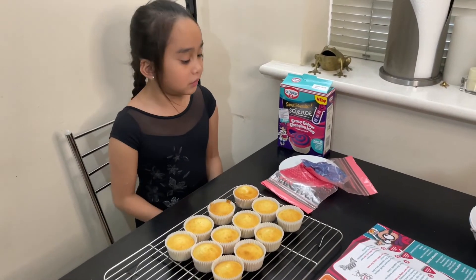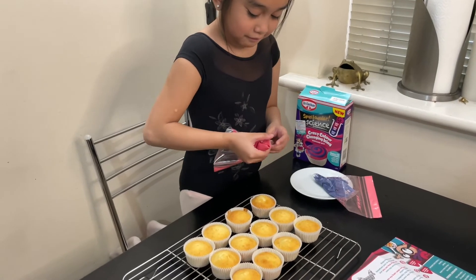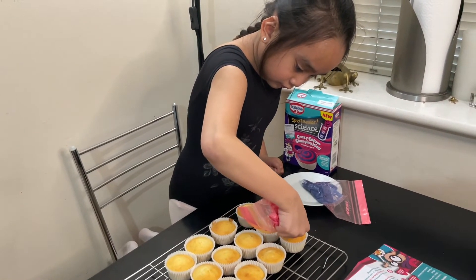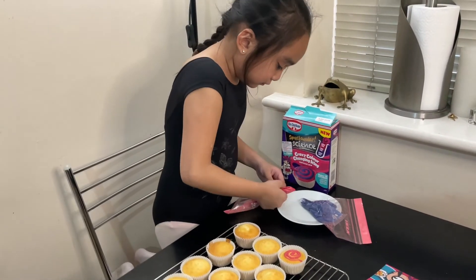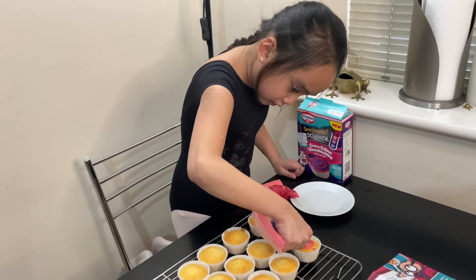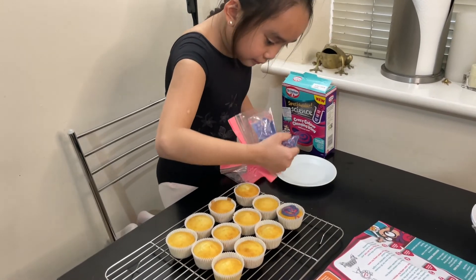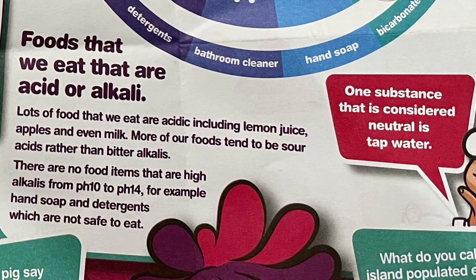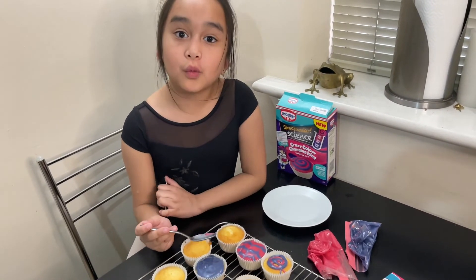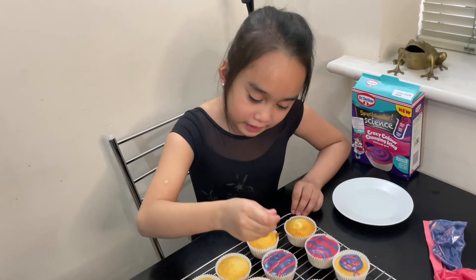Once your cupcakes are cooked, it's time to decorate. Oh yes, it's working! Spread the icing in the colour of your choice and put it on one of your cupcakes. Next, put stripes on it with the other colour, then use a toothpick or something to make the marble effect.